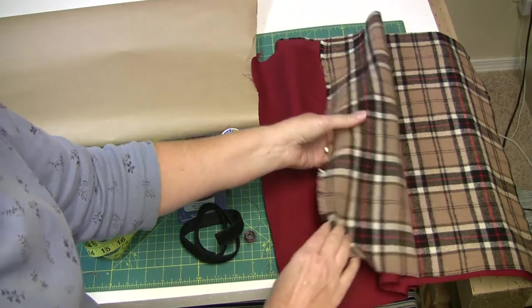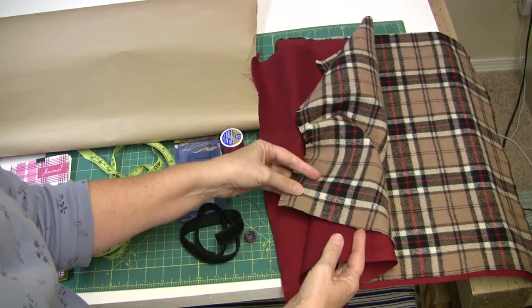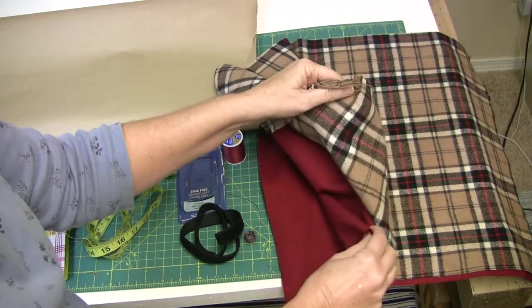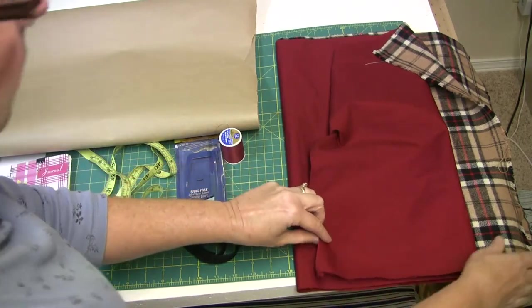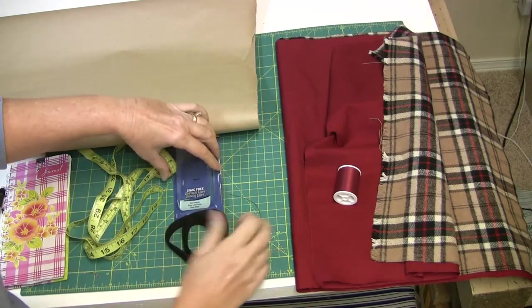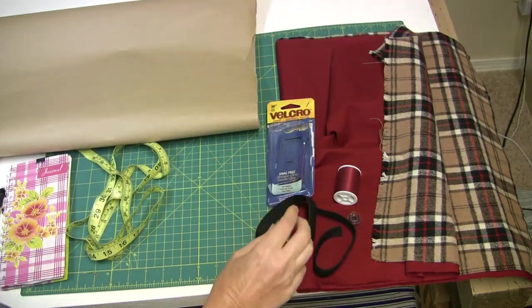Let's get started by looking over the supplies we're going to need for this project. Let's talk about the fabric first — you can get two different types of fabrics. It helps if they're complementary but they don't have to be, because you only see one side at a time on this vest and it hides the other side pretty well. I chose fabrics that could be washed easily and I washed them ahead of time so they would be pre-shrunk. I got some complementary thread that works for both sides, a bobbin to go with that, and Velcro that will be used on the front closure of the vest.